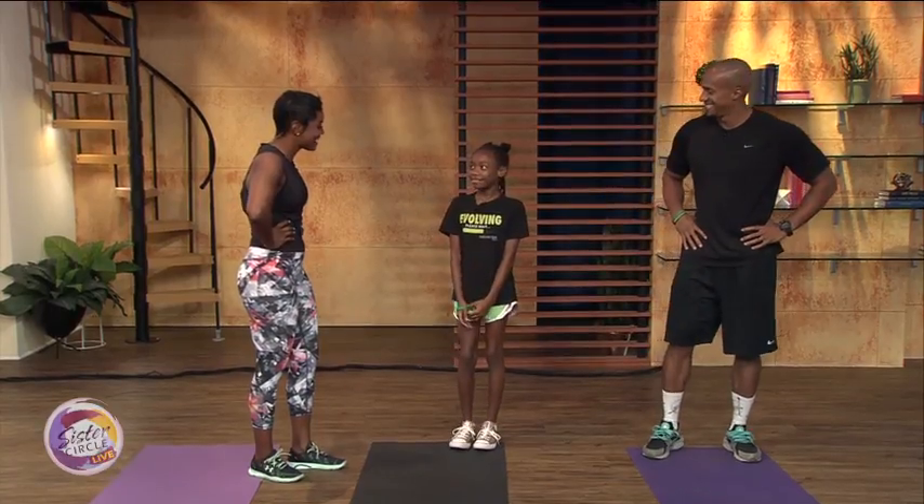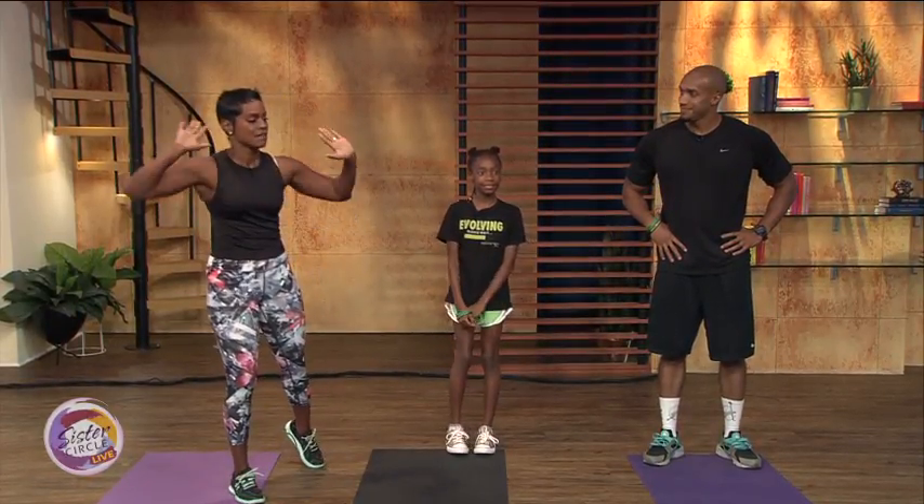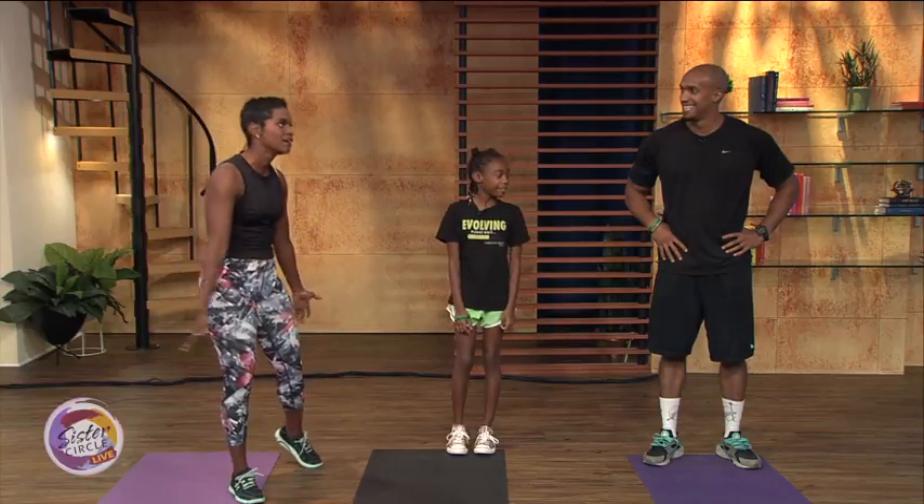Hey! How y'all doing? Good. So what are we going to be doing today, Frank? Why is it so important to get our children off of these video games and get them going?